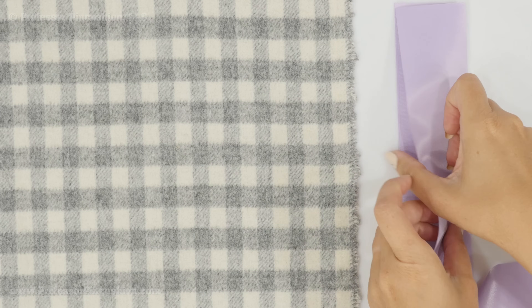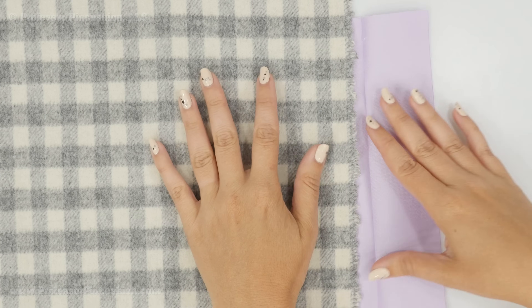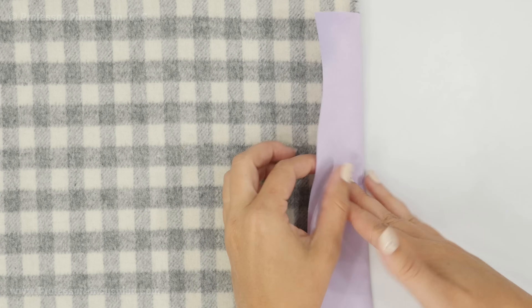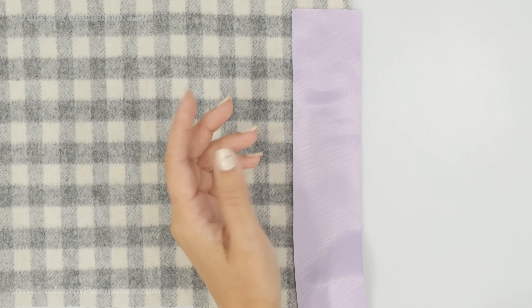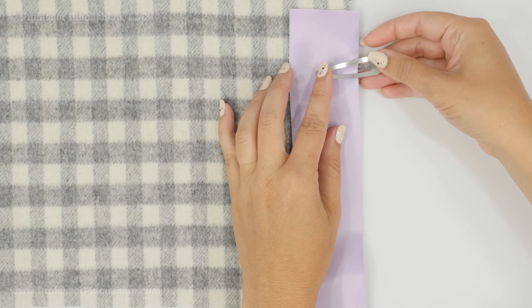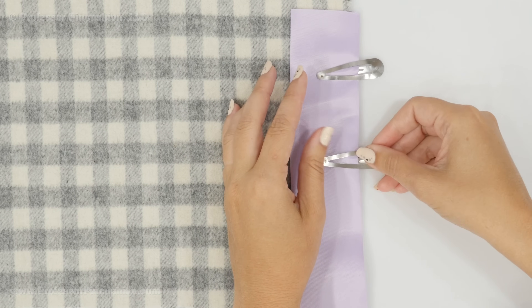To use blanket binding, open it up, take the edge of your blanket or fabric, put the edge right up to that crease, and then fold it over. You're just slipping it on the outside. Because it's satiny and I don't want pins to scratch it or make holes, I'm going to use little binding clips just to hold them into place.